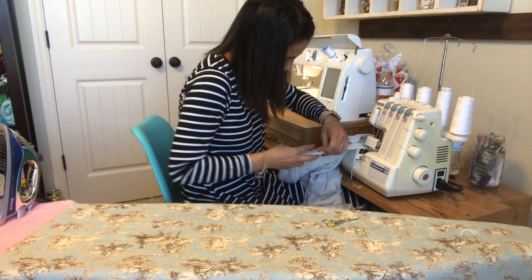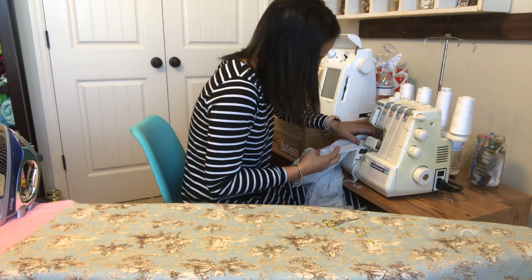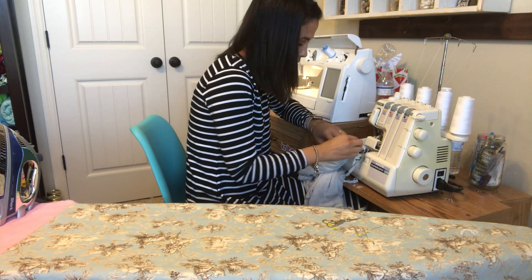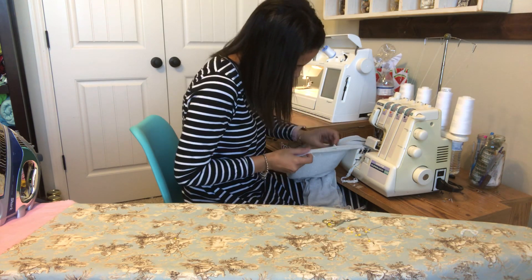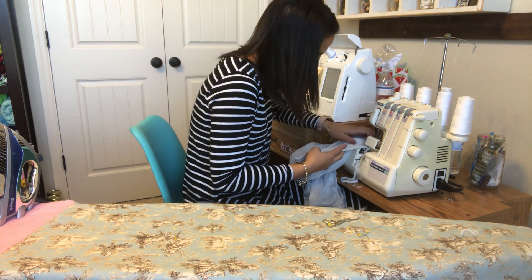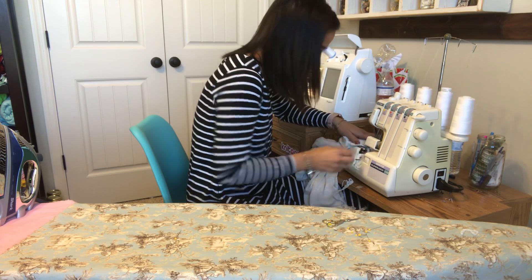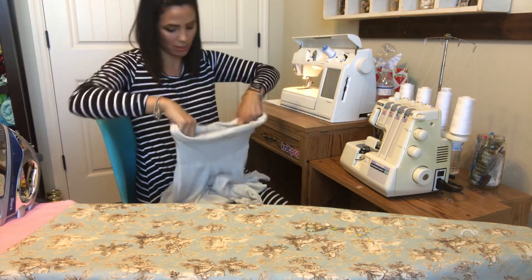Almost there — that was so easy! I had looked at the cowl before on this top and thought, oh I don't know if I can do that, because it looks kind of hard and confusing. But sometimes we go by looks and we think something is difficult when it really is not difficult at all. Plus the LA and MAC instructions are so easy.